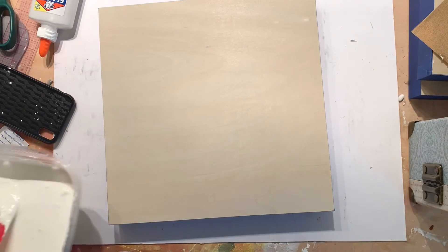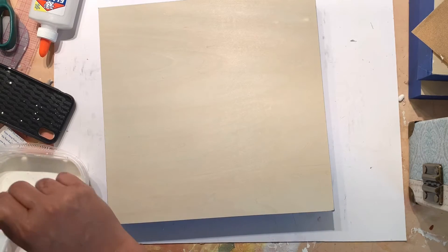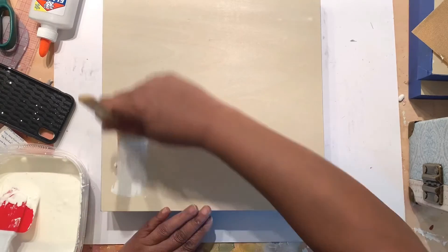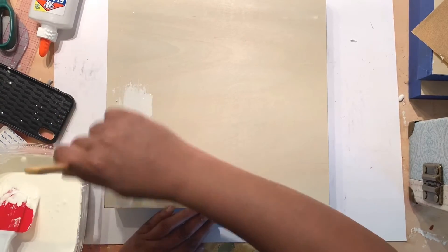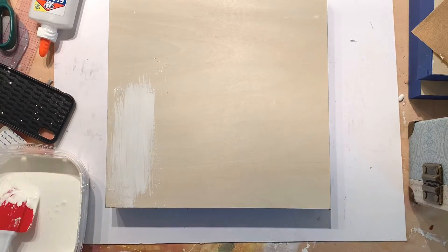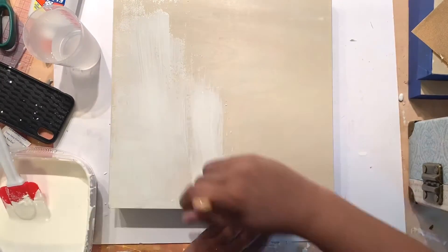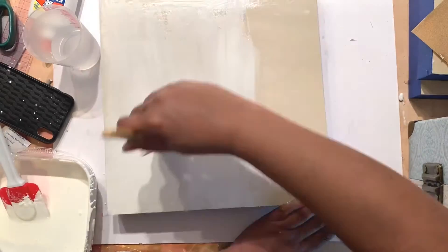Finally, you're going to want to take your gesso and apply it to your board. My paint was a little thick and I ended up adding just a little bit more water to thin it down. I like a thin gesso, that's why the measurements for the water are listed as needed.